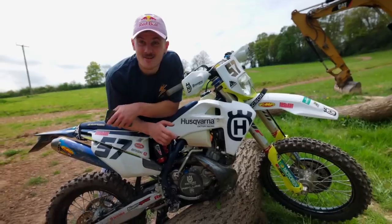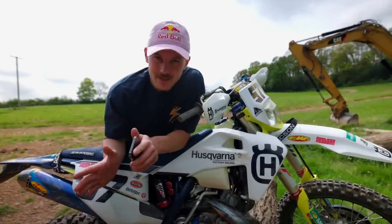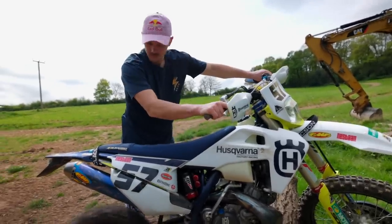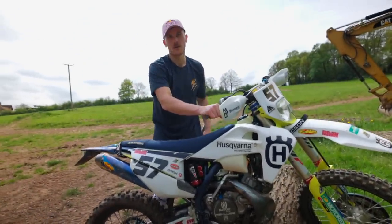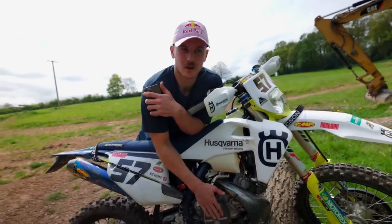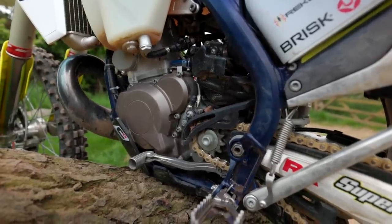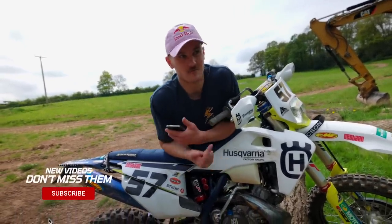Rev and go, innit? Do you use your recluse clutch? Everyone listen carefully to this answer - you don't have to ask anymore. Yes, however not the automatic one. I can definitely guarantee nobody does. Not automatic. Recluse basket because it's billet, so it's a little bit stronger than the stock one. Standard clutch pack, standard diaphragm - everything else standard. Standard slave cylinder on the other side.